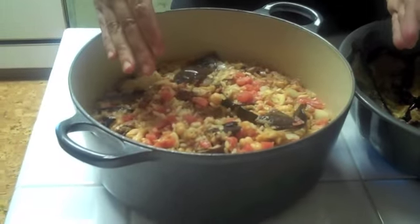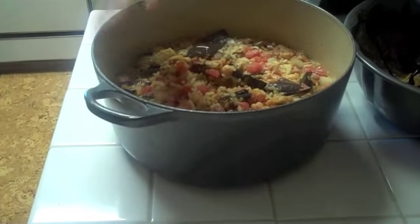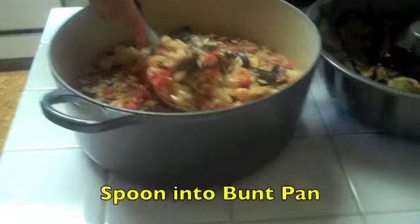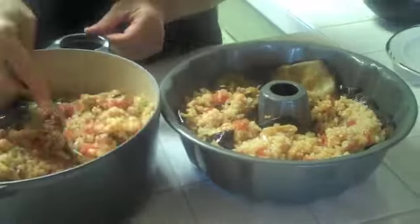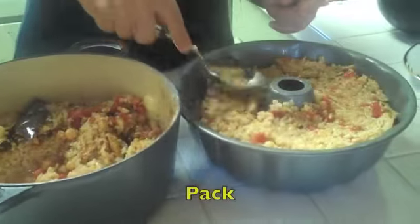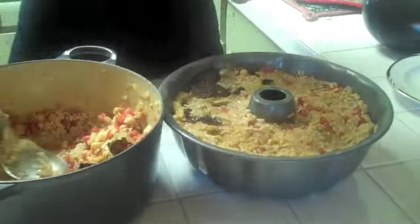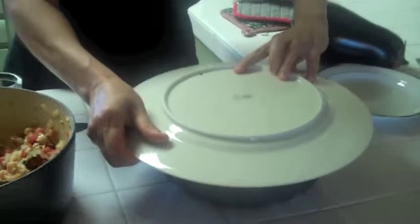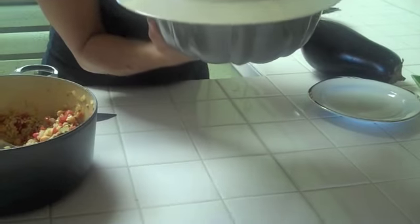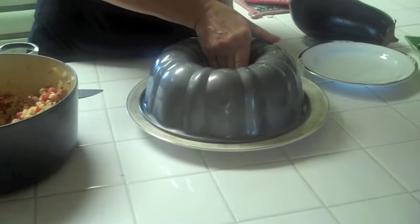You can eat it as is — it's very good. It has the rice, it has the beans, so it's a nice complete protein with the vegetables. But we're going to make it fancy. We have the bundt cake pan lined with the eggplant, and we packed the pilaf inside. Put a flat dish upside down on top, then flip it quickly. Wait a little bit before removing the mold.